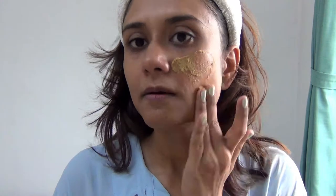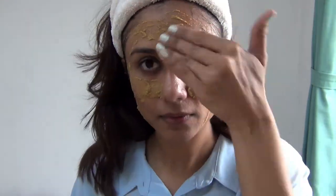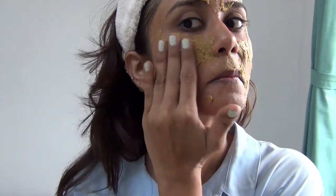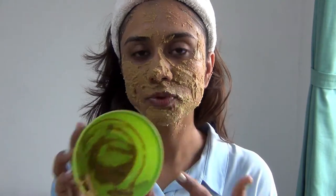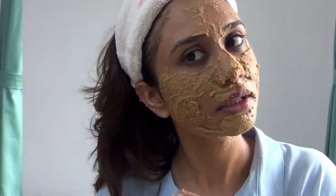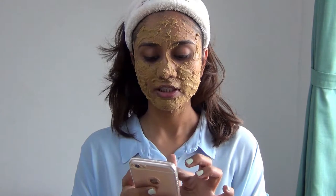I'm going to apply this paste on my face, and the best way to do it is by using your fingers. As you can see, I only took one spoon of powder and I still have so much left — one spoon or even half a spoon is enough. I'm going to set my timer for 15 minutes.